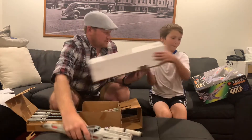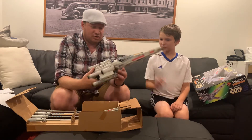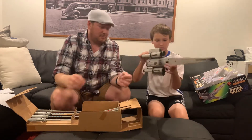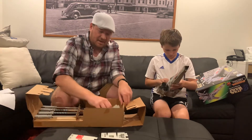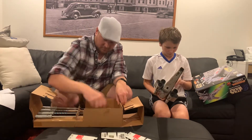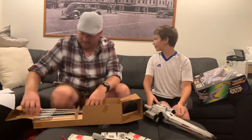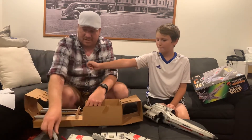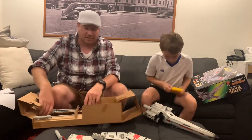I thought I was going to need scissors to get that out, but I didn't really. So we've got the fuselage of the ship. We've got to find the battery. We've got the S-foils, the handle, missile, laser cannons. Yeah, we're going to crack this thing open and see if we can get it to work. We've got some batteries for this.